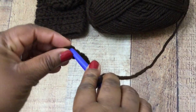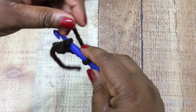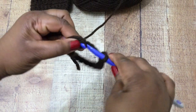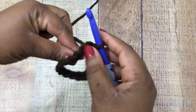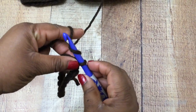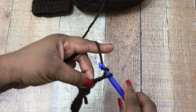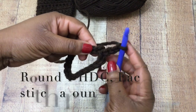Once your foundation chain is completed, slip stitch into the very first stitch to make a circle — yarn over and pull through. We'll be working in the round, but it's not difficult. Once your circle is created, go ahead and do a chain of three, which is going to count as your very first half double crochet stitch.